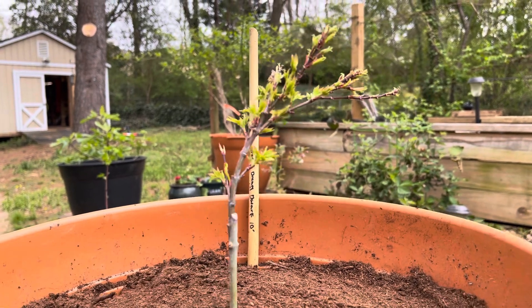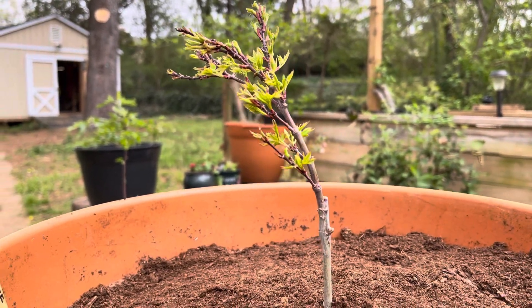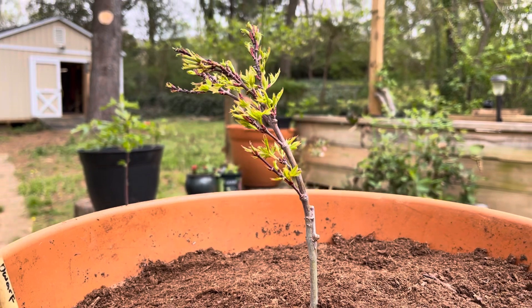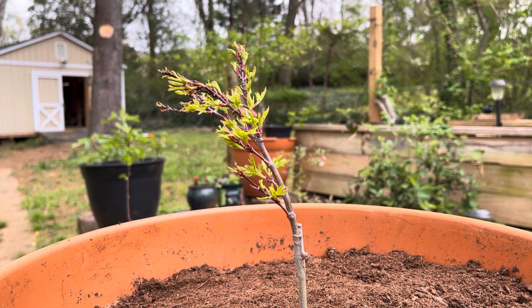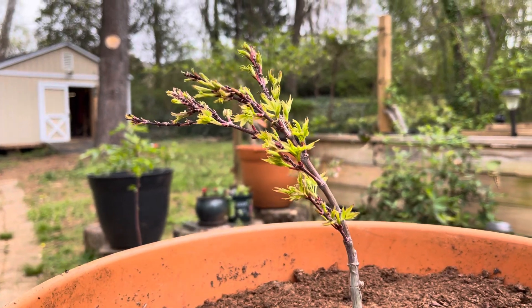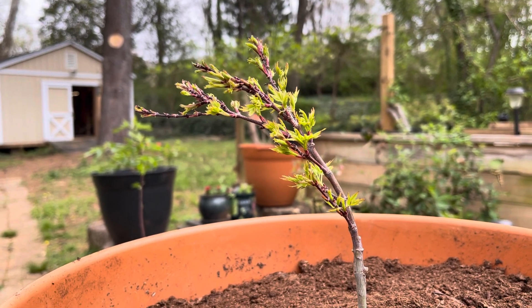I ordered this from Japanese Maples and Evergreens off Amazon Marketplace. I ordered four, and I halfway expected to receive one or maybe even two with broken branches that weren't doing very well. All four of those maples that they sent me were vigorously growing — they all had the beginnings of leaves on them, like this one. And this one has been the most impressive as far as the number of leaves on it.